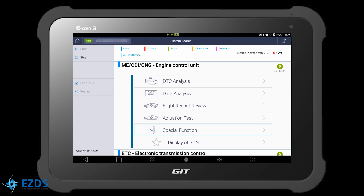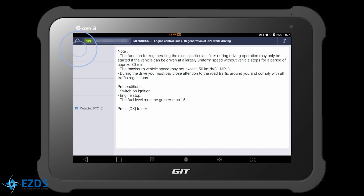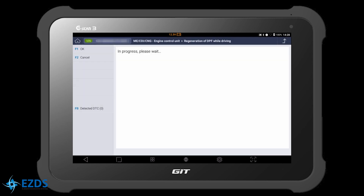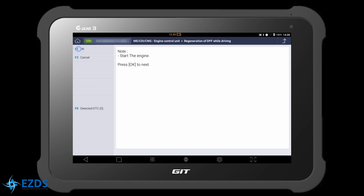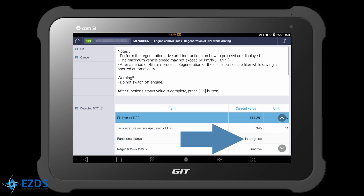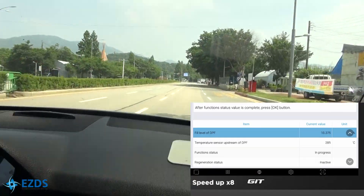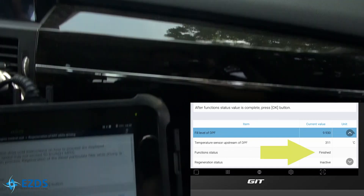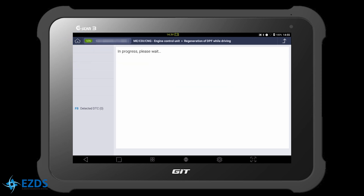Let's go to Special Function and select Regeneration of DPF while driving. Always read the description carefully, satisfy the precondition, and hit OK. Read the description carefully, and we recommend you follow the steps explained in the OEM service manual. Start the engine and hit OK. You should drive the vehicle no faster than 50 kilometers per hour, and drive until the function status changes to finished. Hit OK — regeneration was completed successfully. Turn the ignition off and hit OK, then turn the ignition on and hit OK. Function is completed.